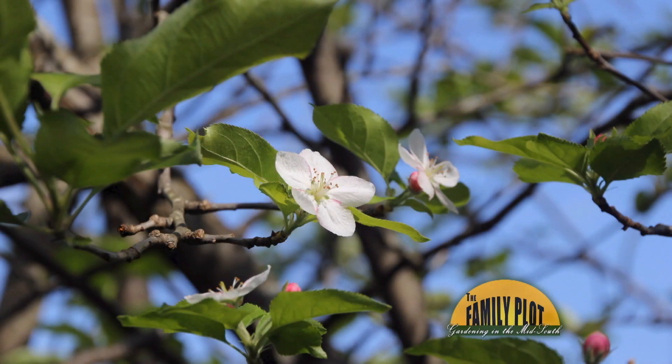Every year, my apple trees do this spring thing. Then through the summer, the leaves got spotty, turn brown, and fall off. Now in September, they think it's spring again. I get no fruit or bad fruit. Can you tell me why and what to do? This is Jim Kodak, Tennessee.